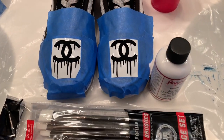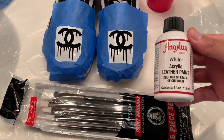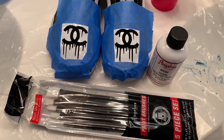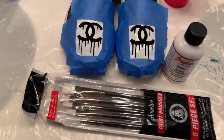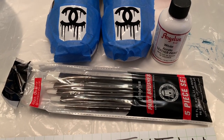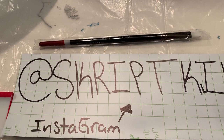Now we're gonna go ahead and paint them. Now that everything's ready, we got the Angelus brushes, Angelus acrylic leather paint. We got the two soft — this is for the fabric. We're gonna mix a one-to-one ratio. Let's see how it turns out. Not sponsored by Angelus, but hey, it'd be dope — they got some dope products.